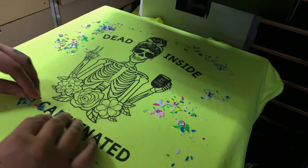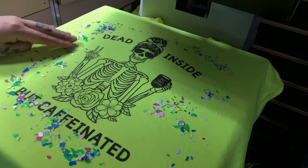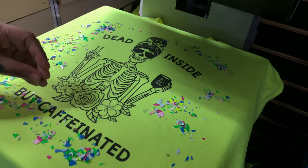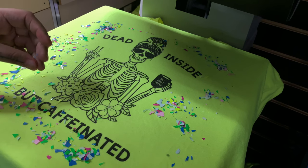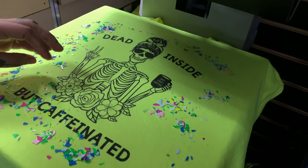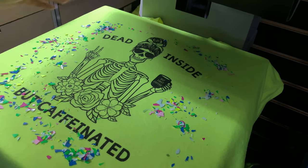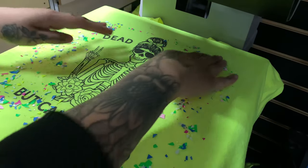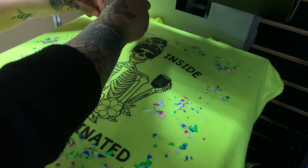There is a specific way HTV has to lay so that it can adhere correctly. While I was spreading it out, I saw that a lot of pieces were not facing the correct way. So here I'm going to try and attempt to fix as many as I can. I didn't realize how time-consuming it was going to be to fix all of the confetti HTV pieces that were the wrong way, so I eventually just gave up and decided to press it.